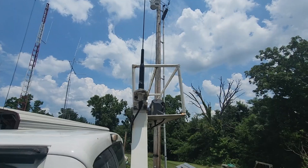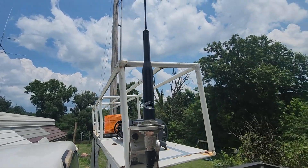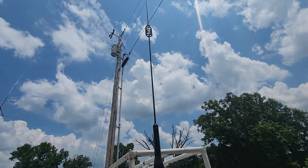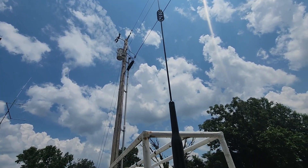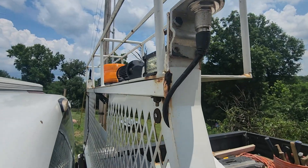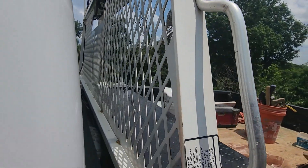We were curious what the SWR was going to be with the broken antenna still on there alongside the good one. You can see the other SBB-5 on this side. So we're going to hook up an MFJ-based analyzer and take a look at what the SWR is going to be.